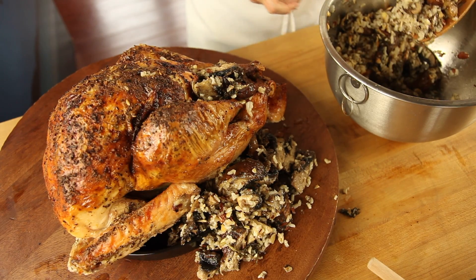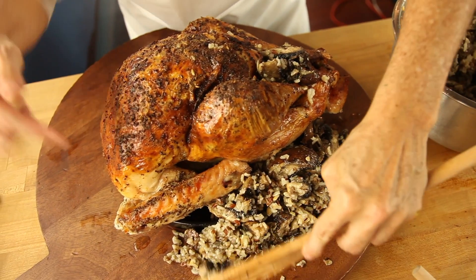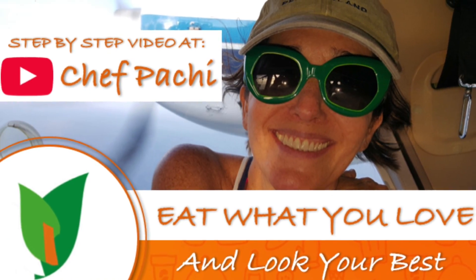Check out the full recipe on YouTube. Recipes for people on the go.